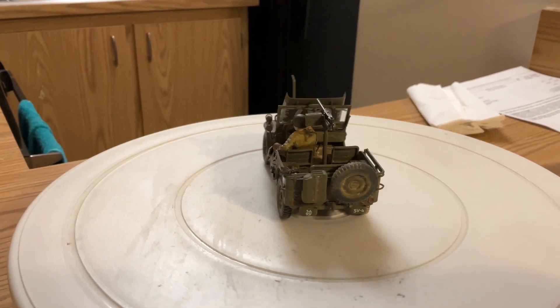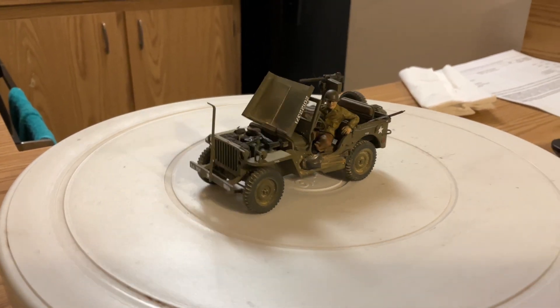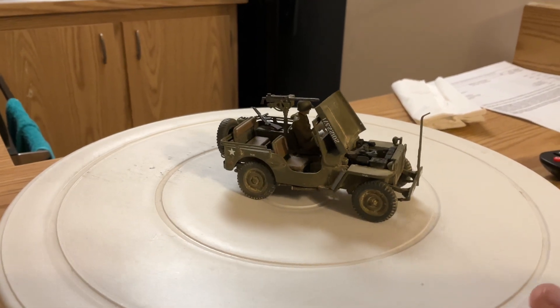If I had to give this one a five-star rating, it gets a full five stars. Like I said, it was very simple to put together — no problems.